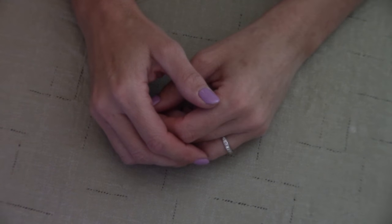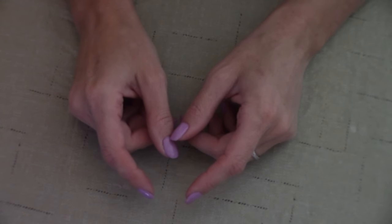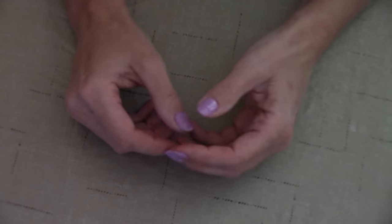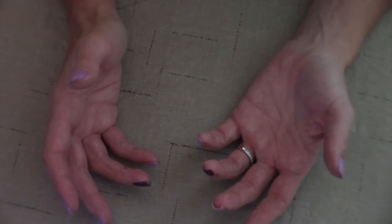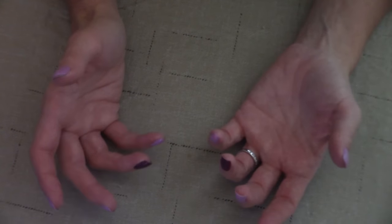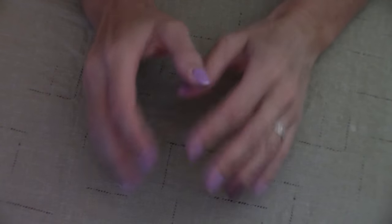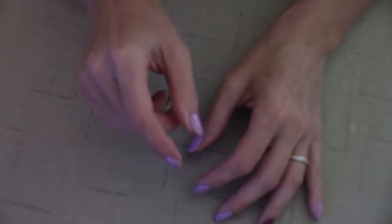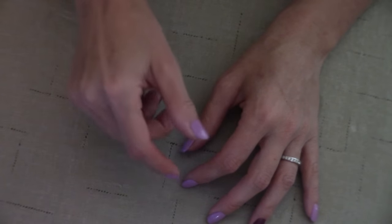Hey everybody, welcome back to Kelly Barlow Creations, Crafting on a Budget. Today's video, I'm going to show you a way to recycle, reuse, repurpose your empty toilet paper rolls. I am going to show you how to make a shabby chic napkin ring out of them. These are absolutely adorable — you're going to love them. Go plug in your hot glue gun, grab your craft cord, and let's get crafting.